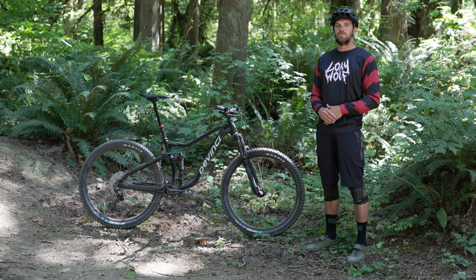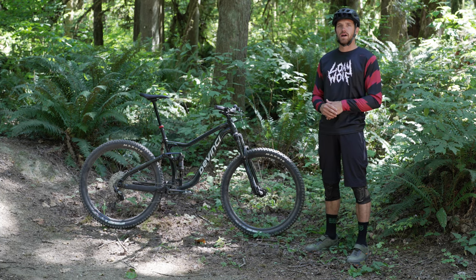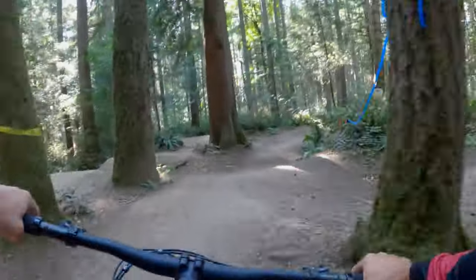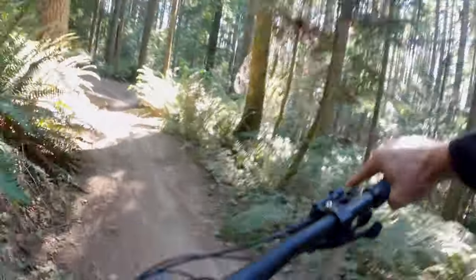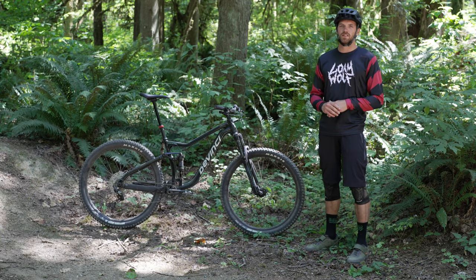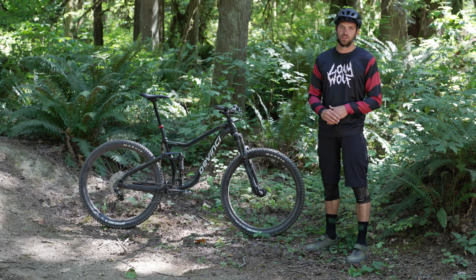The size medium comes in at 34.9 pounds, which is well respectable for a bike with this componentry and an aluminum frame. I found the 480mm reach on the size large was spot on for my 6'1" height and incredibly long wingspan. I believe anyone from 5'11" to 6'2" could really get the most out of this frame, and if you're a little under or over, the size range won't hurt you.